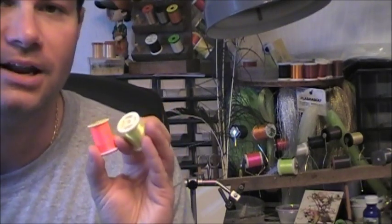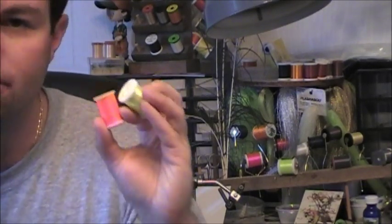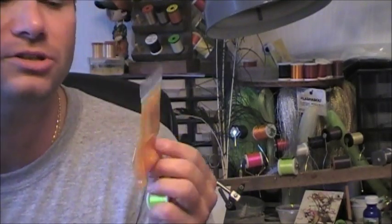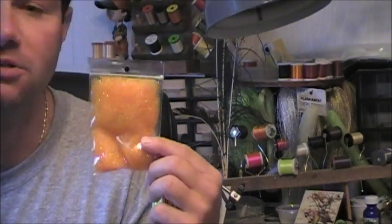Most tiers will put this near the eye of the fly — just put a couple wraps of this at the very end. Something else you can use is Hairline's Ice Dove orange, which is a very bright color.